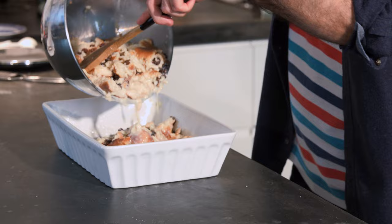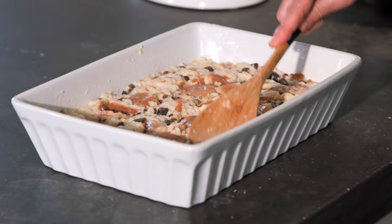Pour the mixture into your buttered tin or dish and press down firmly so that your bread sits evenly. You don't want too much bread breaking the surface because the edges can catch and burn easily in the oven. We'll bake this for about 45 minutes.